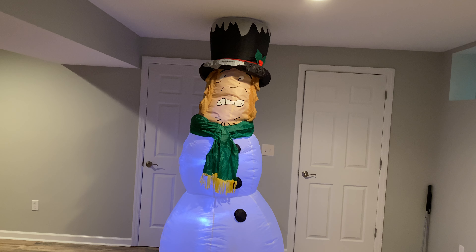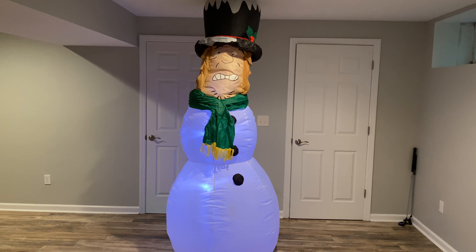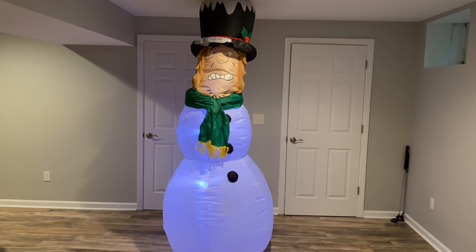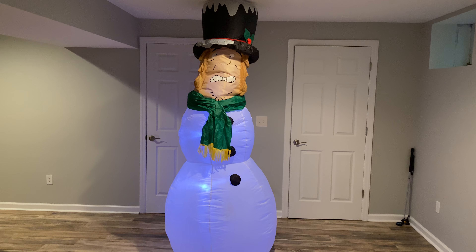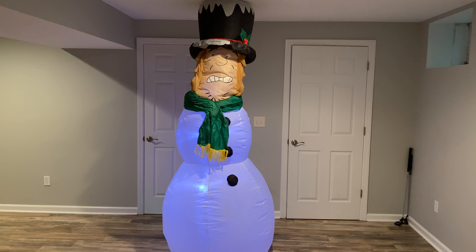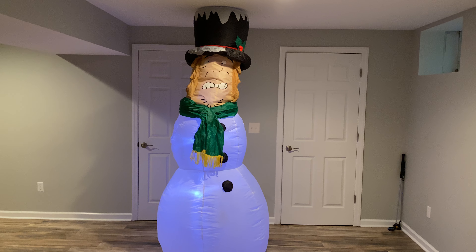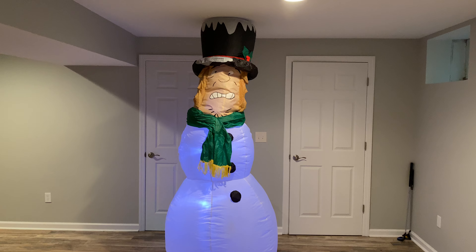Once again, as I said at the beginning of the video, it's just so crazy to have this in front of me — to think that this is one of the two Shaggy inflatables that really exist, and the only standalone Shaggy inflatable out there. It's just crazy to think about. But yeah, that's going to be everything. I hope you guys enjoyed this video. Let me know if you have any questions, and I'll see you guys in the next one. Bye-bye.